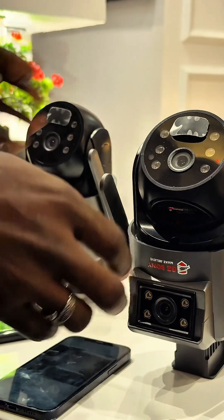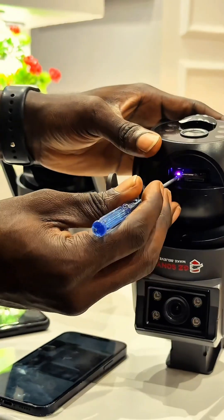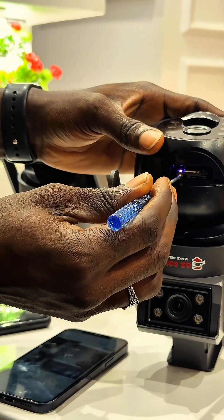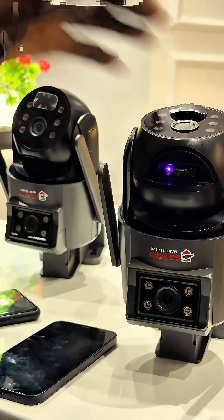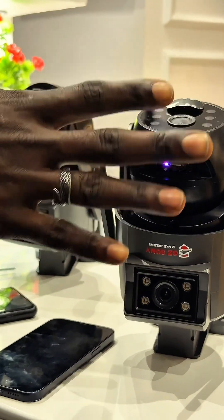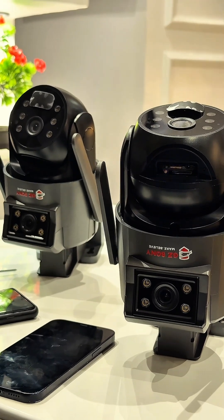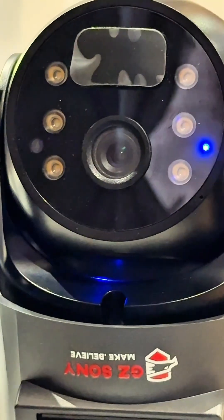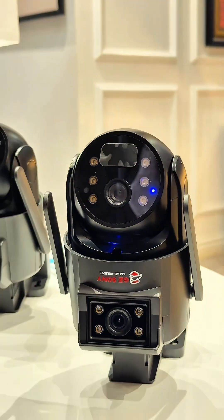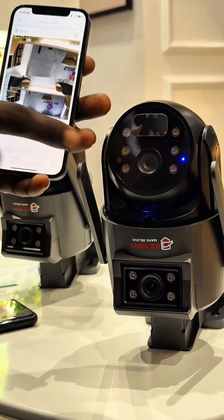Remember to always reset your camera first — tap it for a couple of seconds until you hear the sound, then just let it sit down and calibrate by itself for a couple of seconds. Once it's done calibrating, make sure that the blue light is solid.